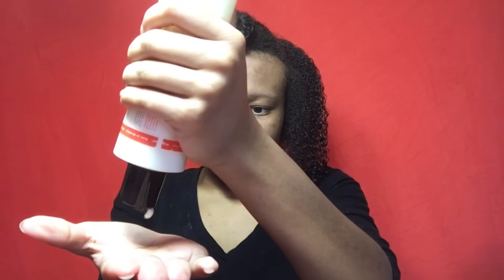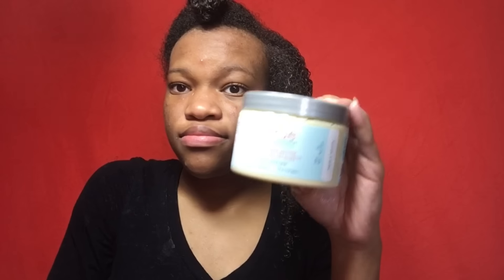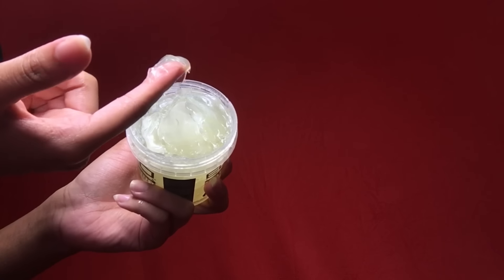If you guys want to know how I got this twist out, then keep on watching. This is the new Eco Styler Castor Oil and Flaxseed Gel. As you can see, it's really thick and it's very jiggly — like jello.